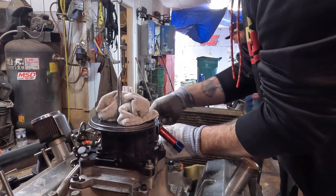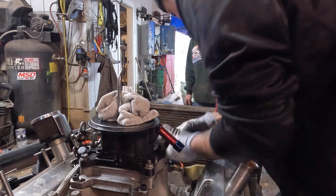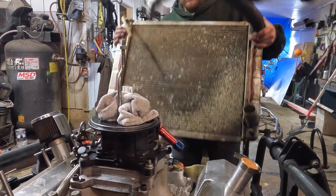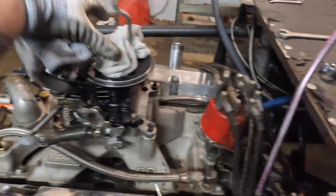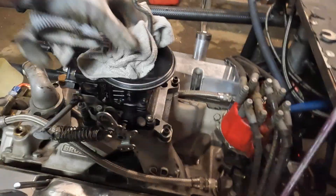It'd be cool if this was as easy as taking a sprint car motor out — all right, that took like 20 minutes. We got the headers off, got the radiator out, crossbar, and we got to take off the carburetor. We run a 4412 — there it is, pretty small but it does the job.